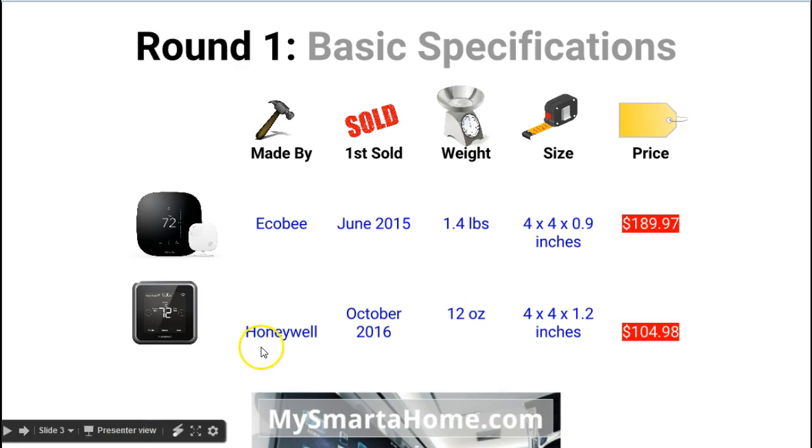Honeywell is a very well-recognized name. In terms of when these devices were first for sale: the Ecobee 3 was released in June 2015, making it just under 2 years old, whereas the Lyric T5 was released in October 2016, so just over 6 months old. In terms of weight, the Ecobee 3 is slightly heavier at 1.4 pounds, whereas the Lyric T5 is just 12 ounces.